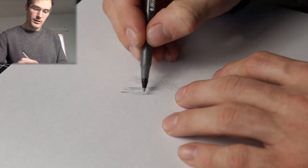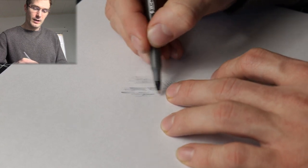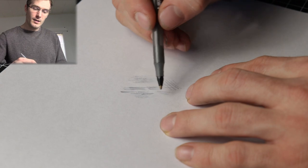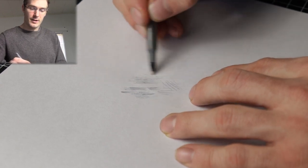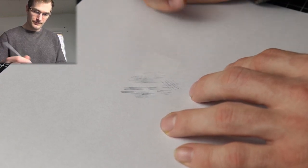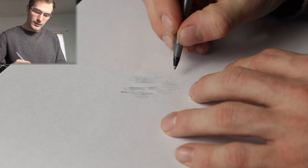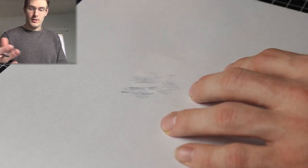What you want to do is try to program yourself to have really good pressure sensitivity. To do that, it all comes down to muscle memory — repeating it over and over again. So practice drawing your lines really light, then practice drawing them darker, and practice doing it at different angles.